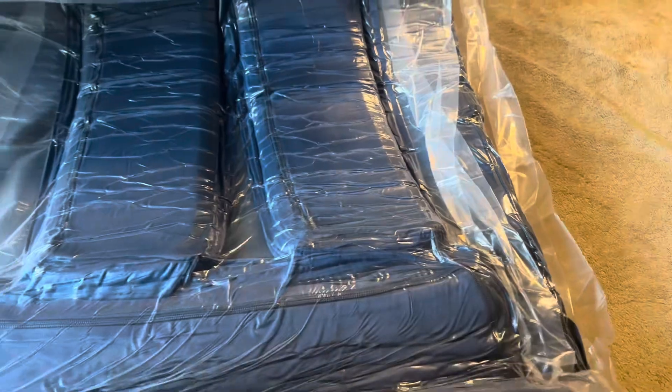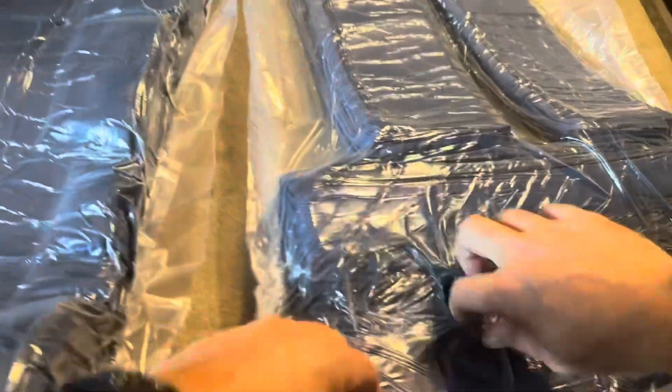It looks like it's actually going to have a couple of rolls — each one of these individually is going to be vacuum sealed as well. So there's the first one open. This one actually got a hole in it when I was ripping the other out, so let me go ahead and rip that part off.